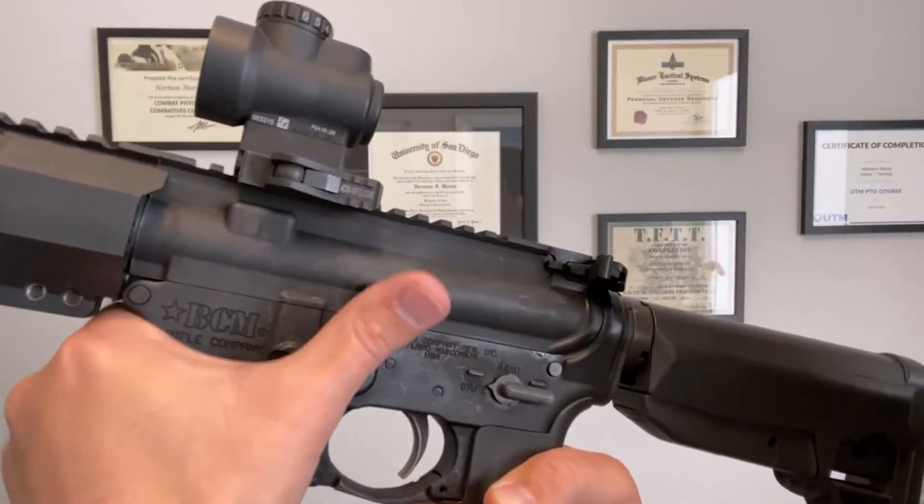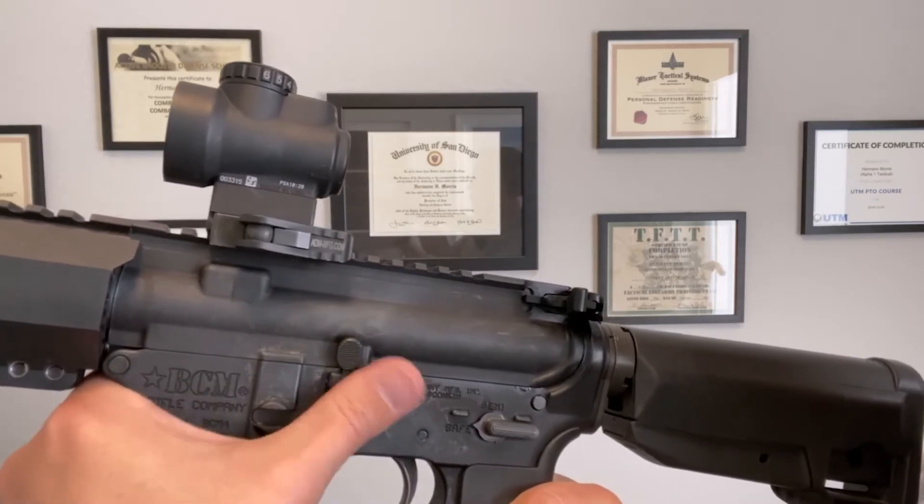If we're doing a proper reload, our support hand should already be at the magwell, and all we need to do is send the bolt home. Having the magwell as an index point, our thumb can easily find the bolt release, and it doesn't require much force to press. During that entire process, we have both hands on the rifle and can obtain a proper firing position. In addition, unlike the pistol example where we get significant additional spring compression with the power rack, the same cannot be said for the charging handle method on the AR — the bolt is already as far back as it can go inside that buffer tube.